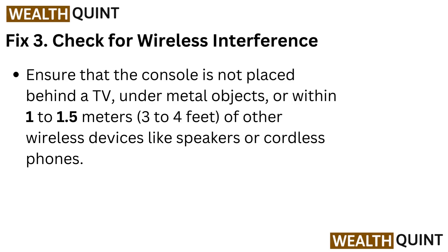Fix 3: Check for wireless interference. Ensure that the console is not placed behind a TV, under metal objects, or within 1 to 1.5 meters of other wireless devices like speakers or cordless phones.